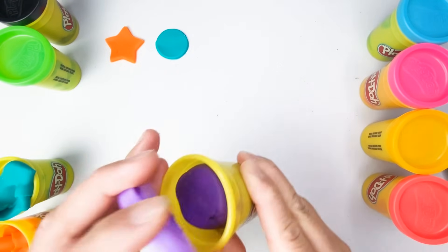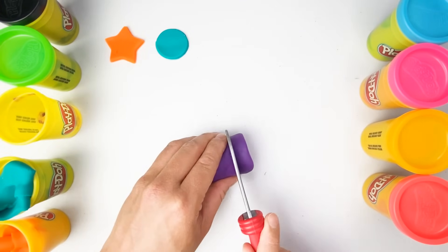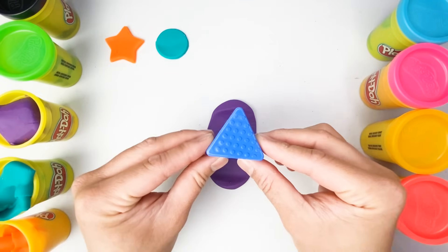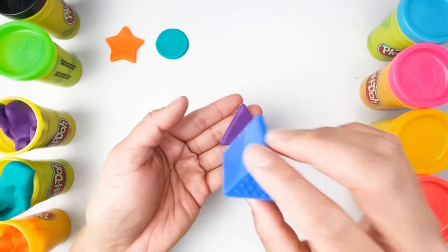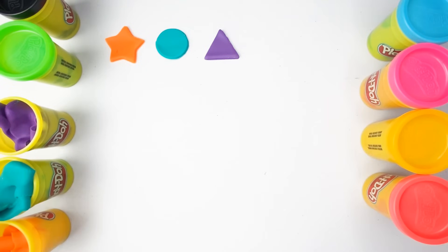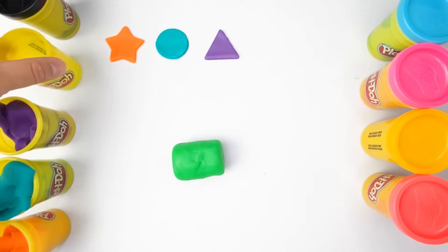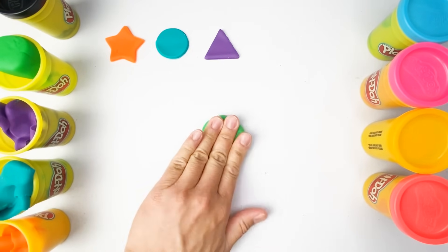What color is our next one? Our next color is violet. This looks amazing. And what shape is this? This is a triangle.